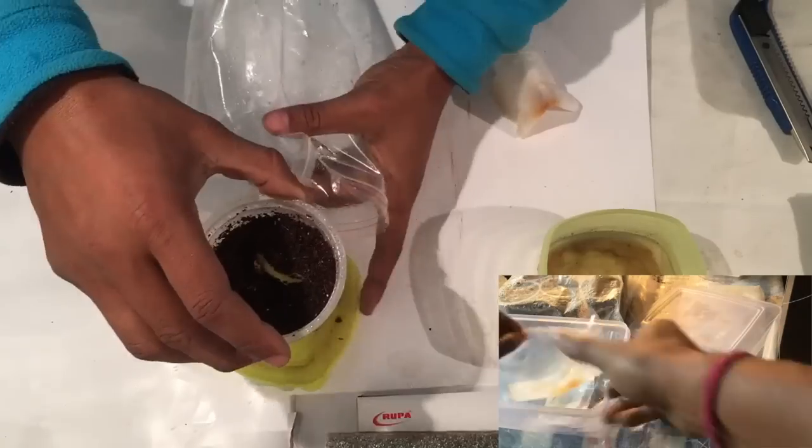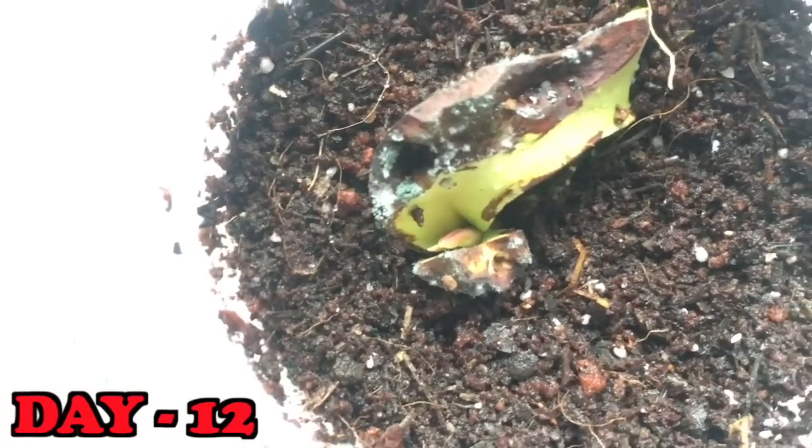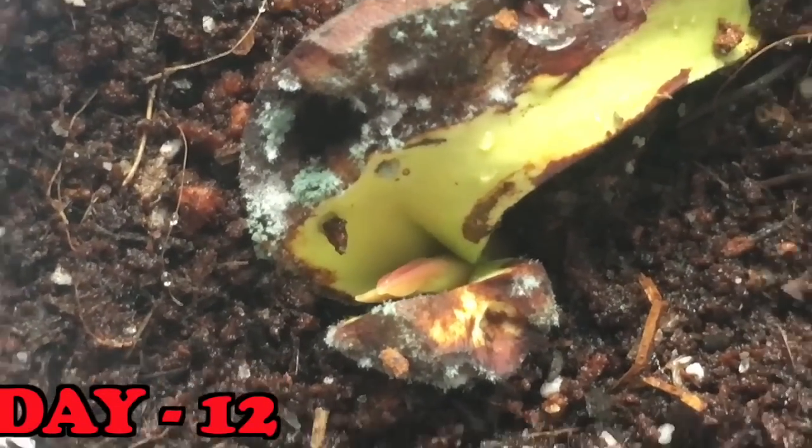Now I'll plant these two seeds in a ziplock bag setup. After 12 days I can see a small bud coming out of seed number three.